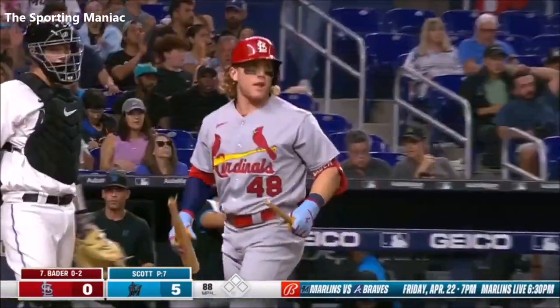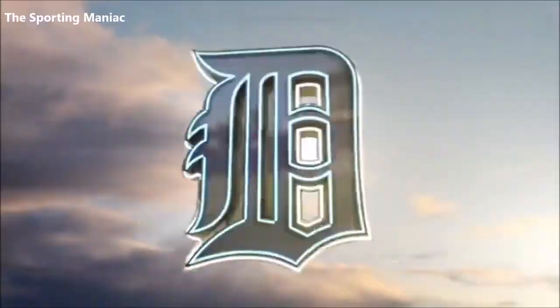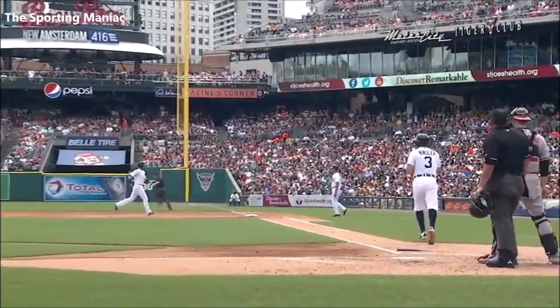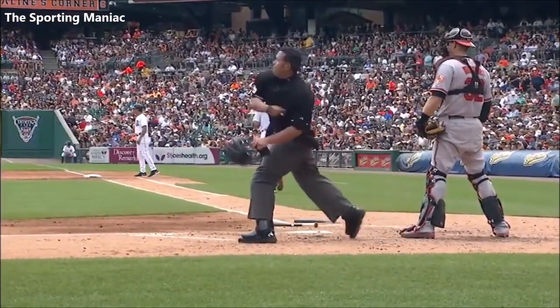Bader swings and misses over the top of the slider, breaks his bat, and there's one away. Kinsler slams the bat — then he threw the bat toward home plate and he got tossed.